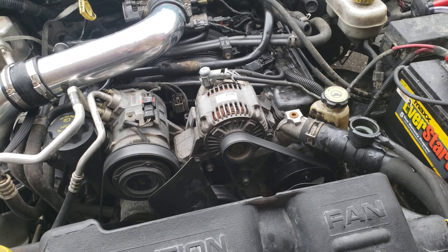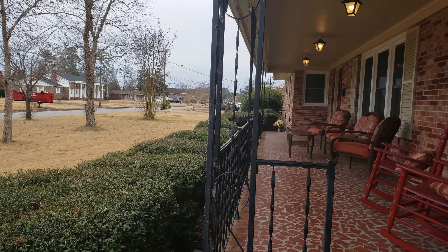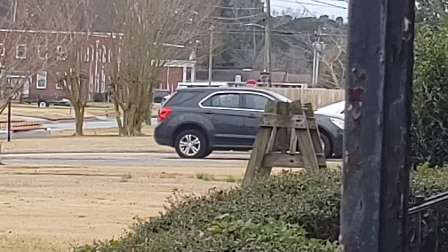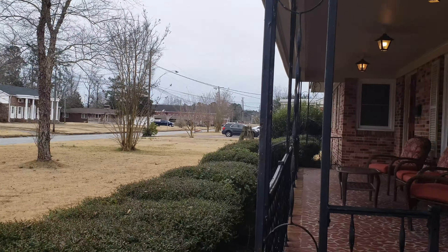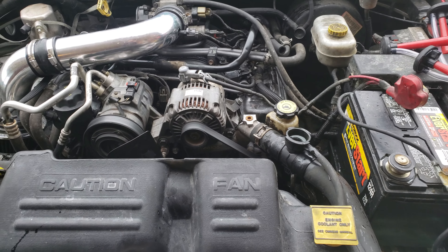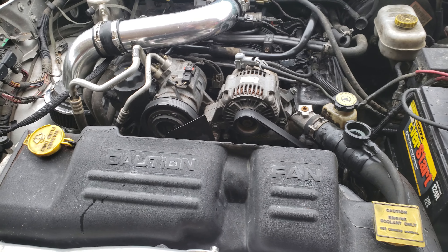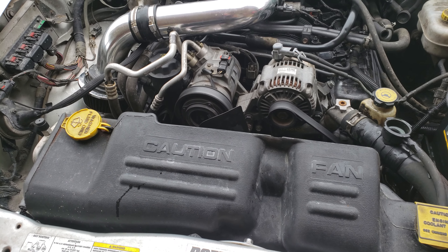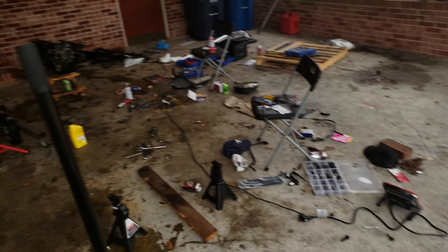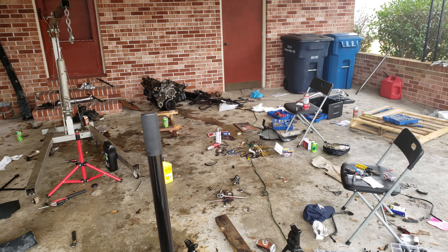Got it hooked up last night around midnight, took it up and down the street. That's the stoplight way on down there — you can see it over the roof of that car. This motor feels extremely good. It's a lot more peppy than my old one. I'm sure it's because this one is a little bit younger — it's only got 123,000 miles versus the 209,705 that one had.